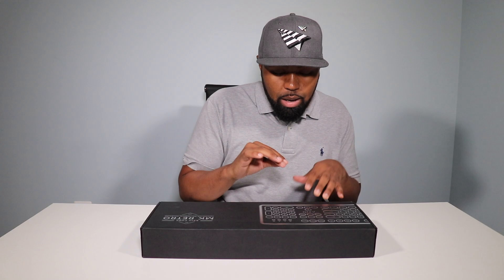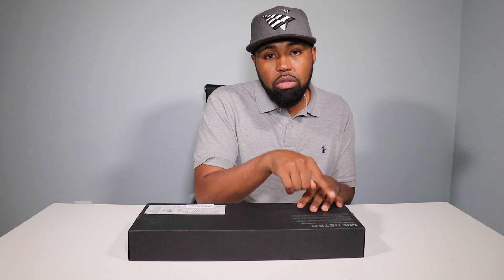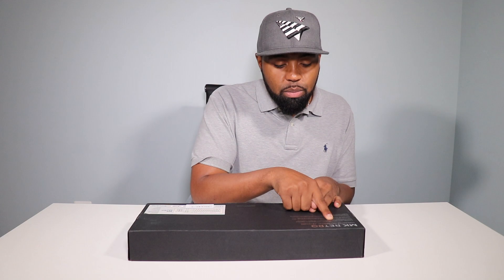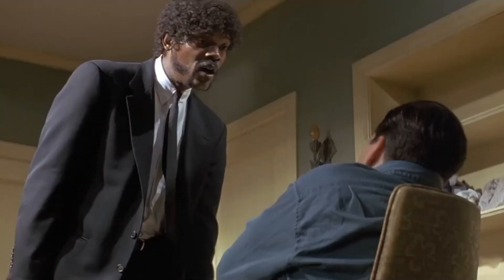At first glance, the presentation for this keyboard is very nice. On the left side of the keyboard as it's facing you, they have a little print of the actual keyboard. On the back side you have some literature and some specs — the MK Retro typewriter mechanical keyboard. 'A nostalgic classic reborn with modern innovations fit for comprising literary masterpieces.'